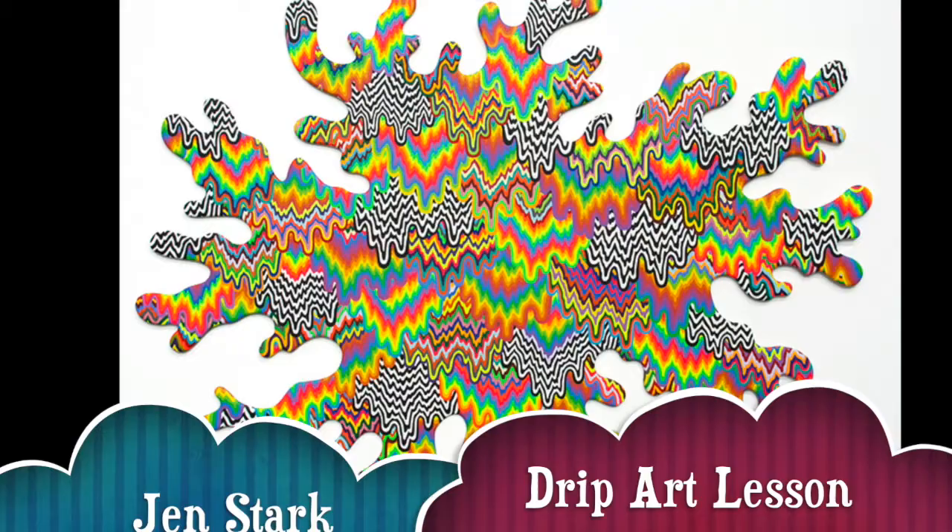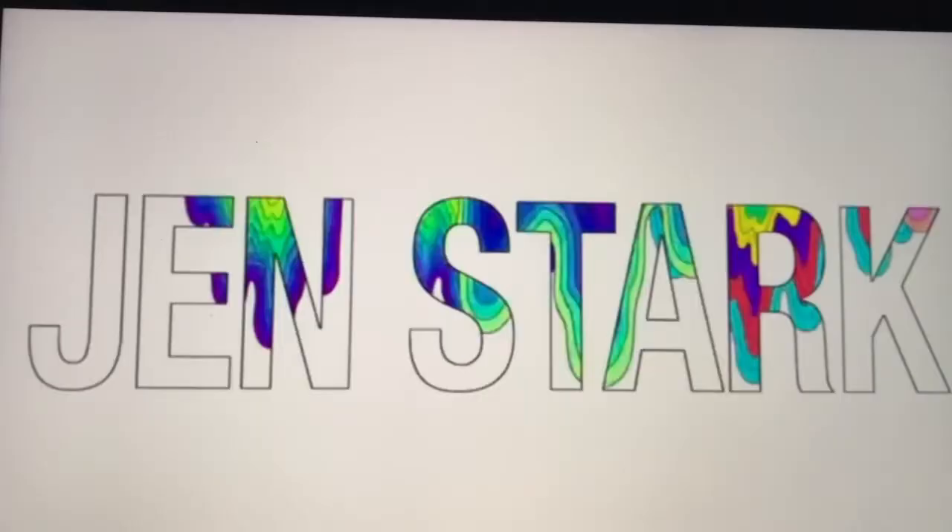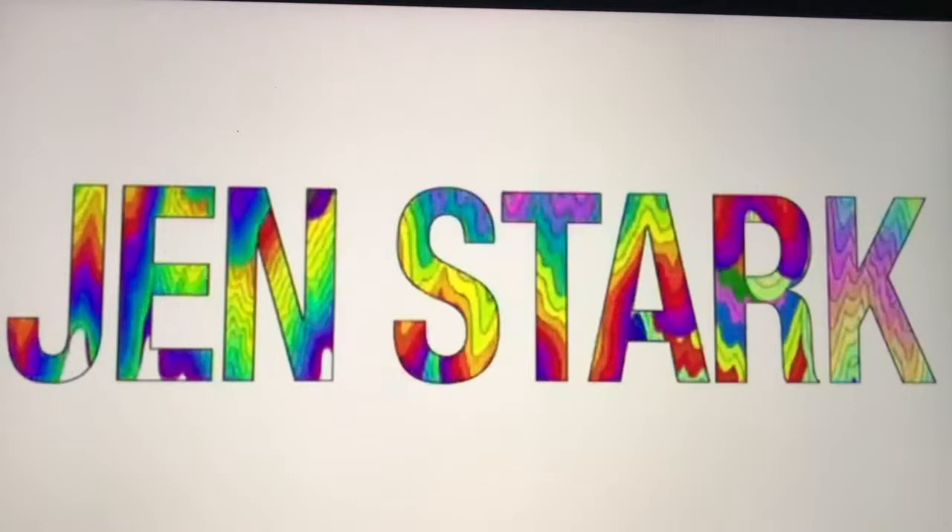Today we're going to be learning about the artist Jen Stark, and we're going to do a drip art lesson in her style. Here are some done by students. Jen Stark is a painter, sculptor, and animator living in Miami, Florida.